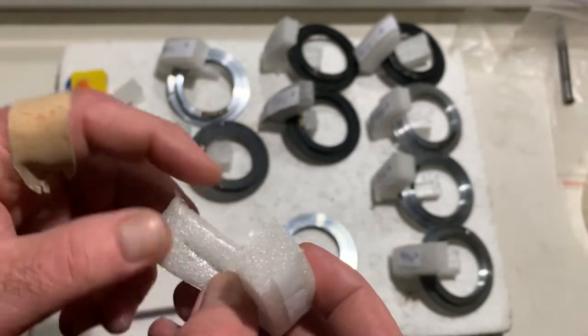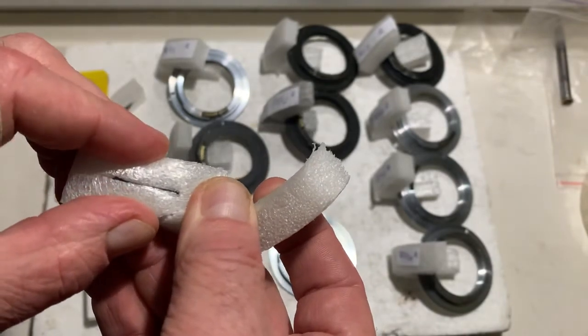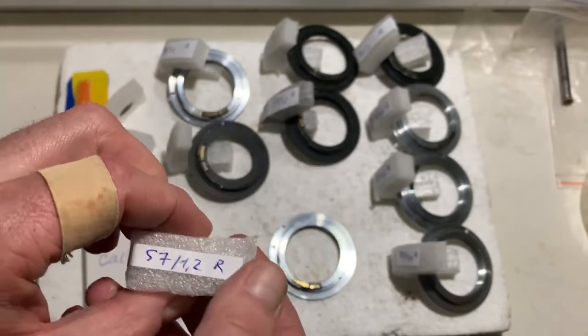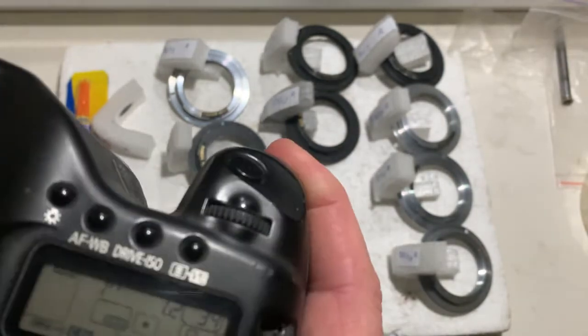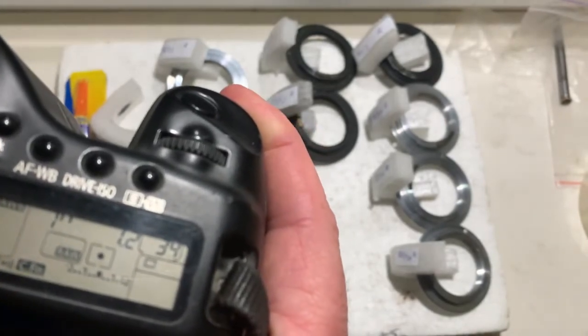In this part of the packaging of each chip you can find the additional plates. Chip number two: focal length is 57 millimeter, aperture 1.2.